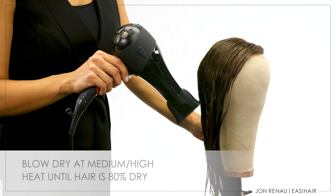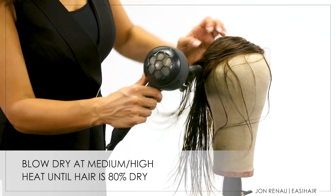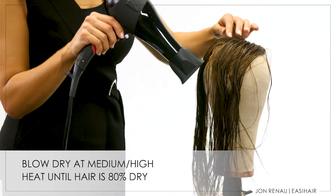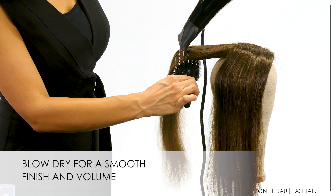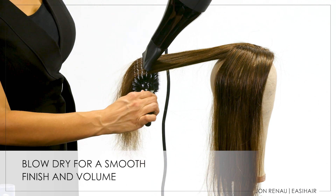Blow dry at medium-high heat until the hair is 80% dry. This will remove most of the moisture and prepare the hair for smoothing. Use your boar bristle round brush to smooth the hair and create volume. Be cautious of the base and hand-tied materials.